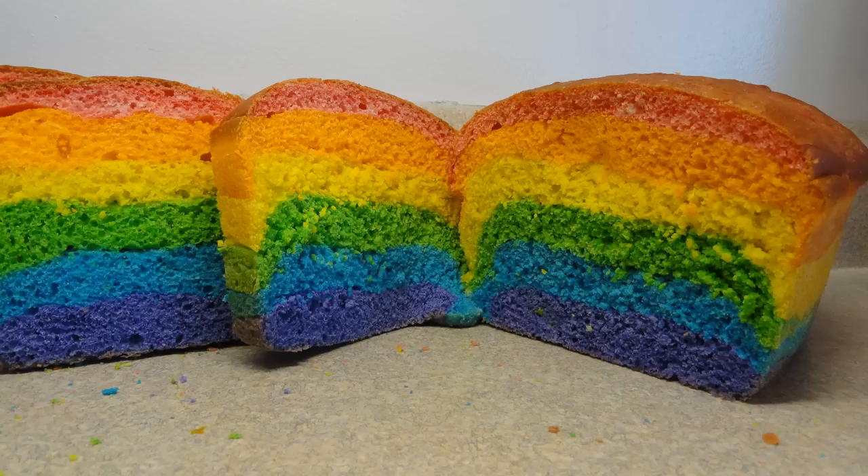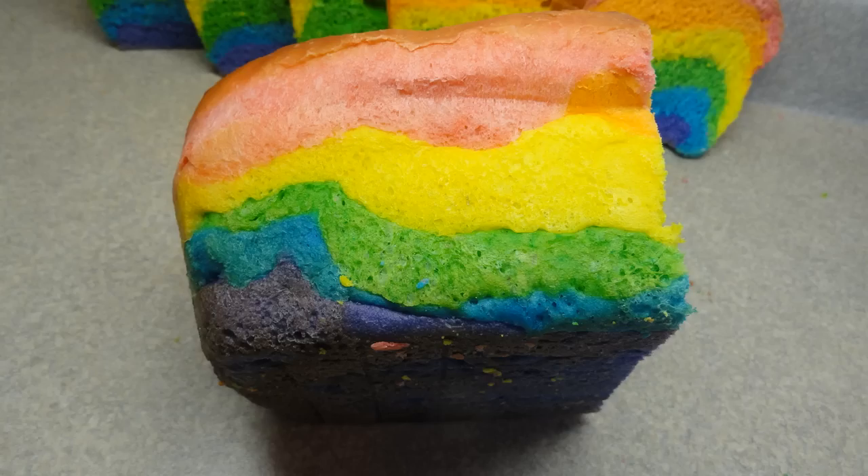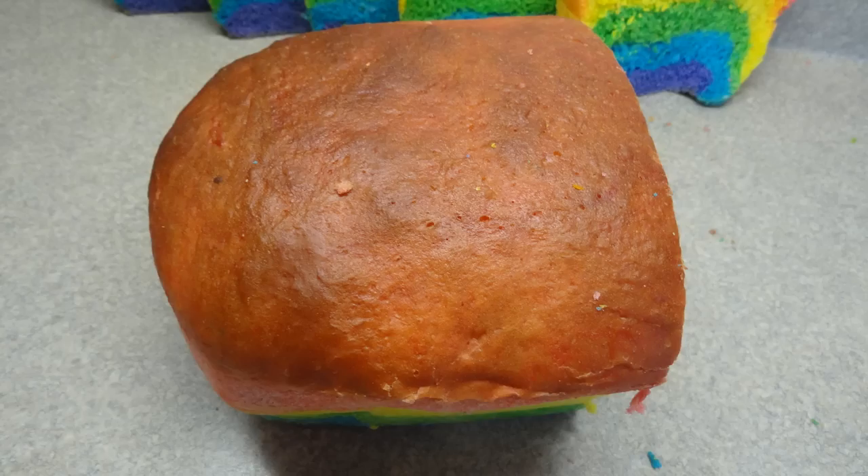You can imagine making toast with this, French toast with this, or even peanut butter and jelly sandwiches would be taken to a whole other level with this special bread. Give it a try.